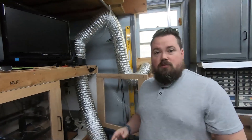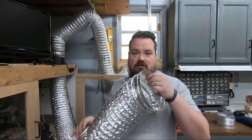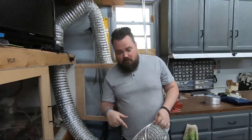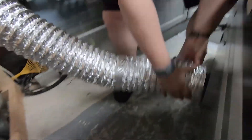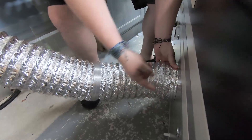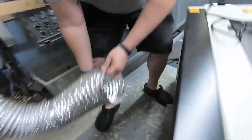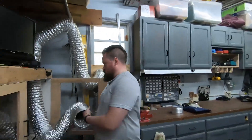First part, easy one — exhaust. The exhaust we have set up for all of our other lasers is the same size, so we are just going to adapt to this for now. Boom, it'll fit. I'll put the clamp on it and exhaust will be done. Water — so this does not come with a cooler of any kind.